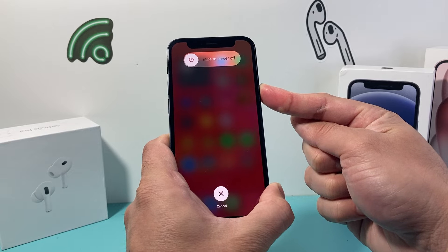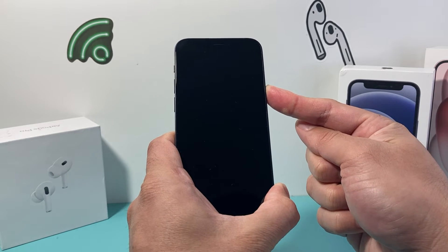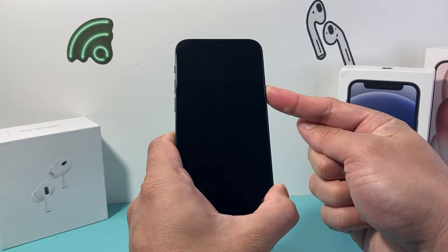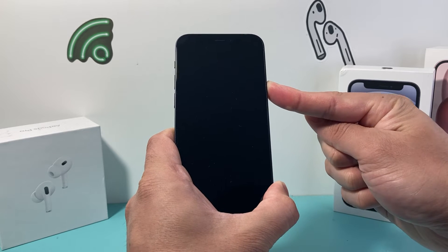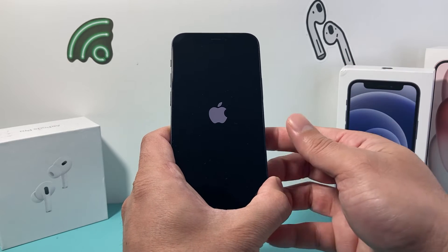And as you can see here, you want to keep on holding that side button. Although the screen will come up with a pop up to slide to power off, you do not need to touch that. Just keep on holding that side button just like that, and we're going to wait for the Apple logo to appear and then you'll let go of that side button.